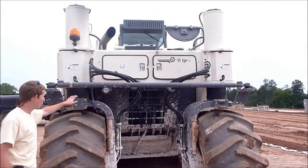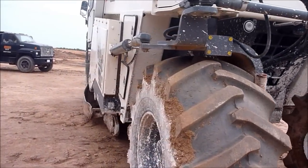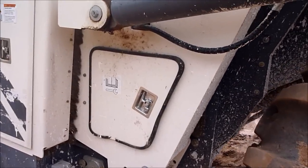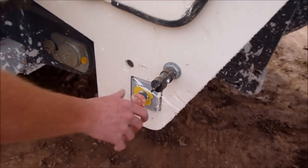Backup alarm and horn. That's your emergency cutoff over here — in case you're about to get run over. That way when you're right here you can reach up there.